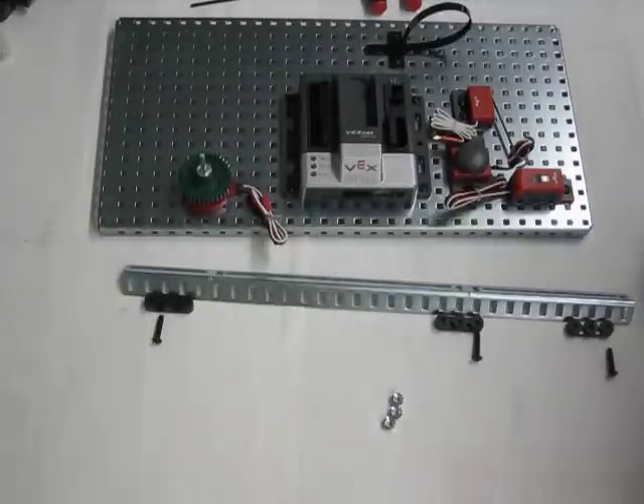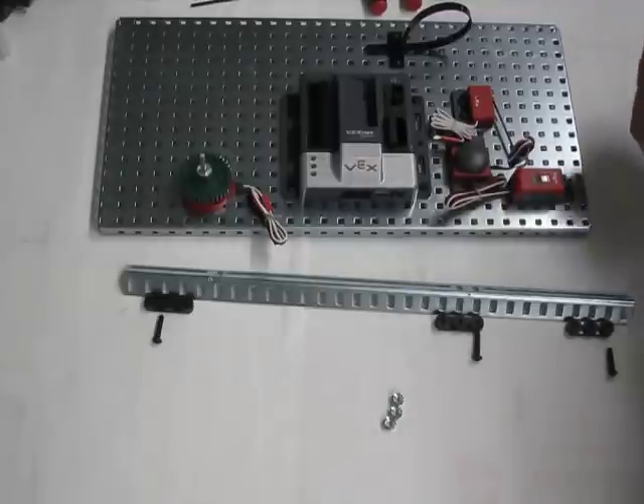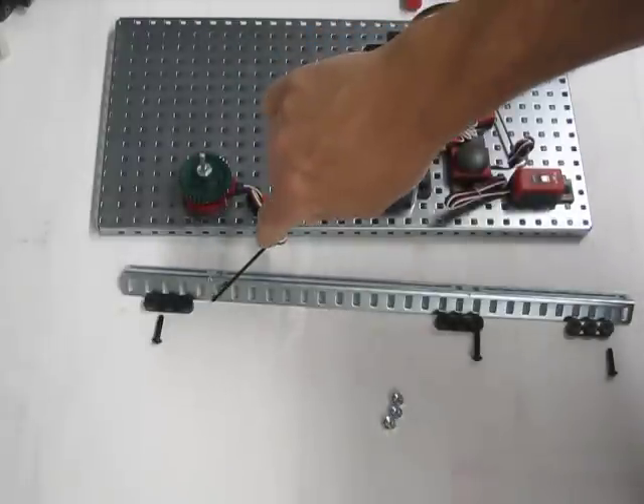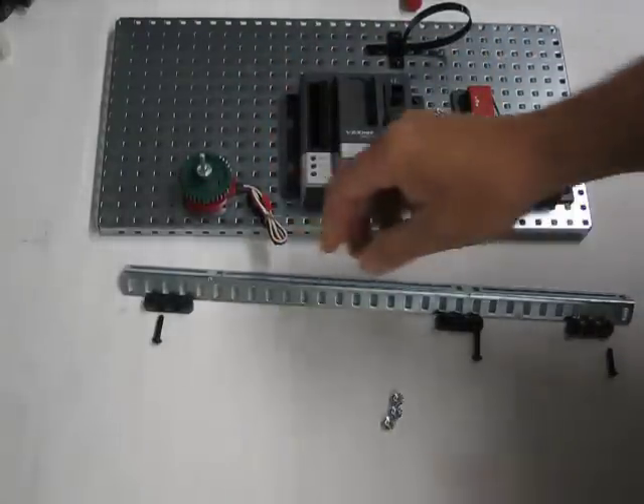Next we're going to be attaching our Delrin bearings to our slot angle, so that in the next step we can attach our two-wire motors to them. The indentations that you can see here in the slot angle are very helpful when locating the correct position for the Delrin bearings.